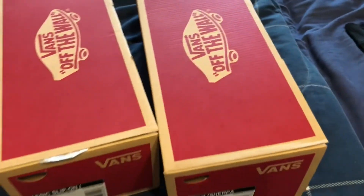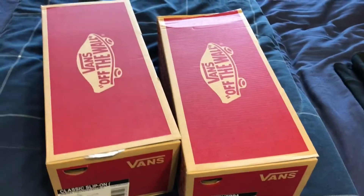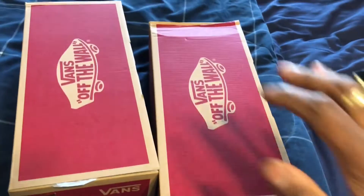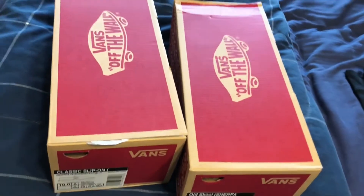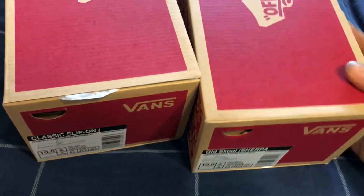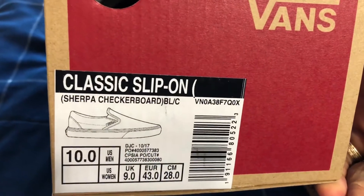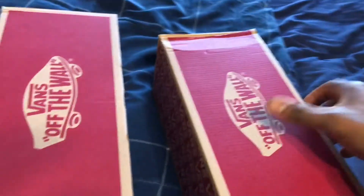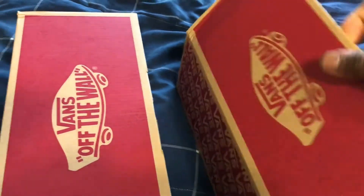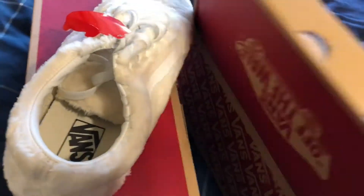I haven't showed them the sherpas yet. I've worn the old schools but I haven't done a review on them. Let's see — we got the old school sherpas, we got the classic slip-ons. I wish they made the slides in my size, else I would have copped those too. But let's get into it.